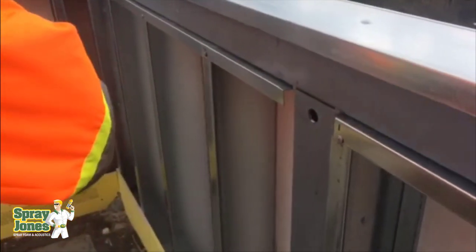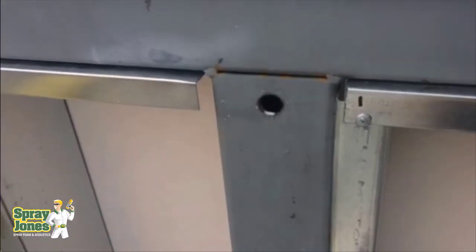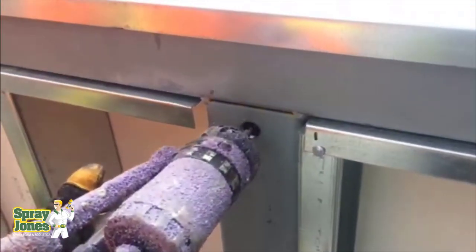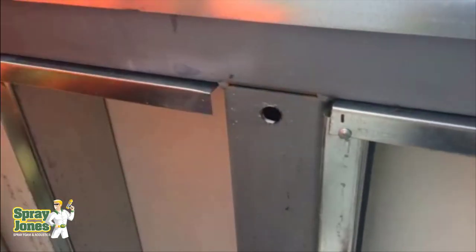40 psi is a lot of force. Take a piece of drywall, span it between studs 16 inches on-center, exert 40 psi of force on it, and see how long it stands up. So the way to do things on retrofit, if you've got an old vintage property, it's the time-tested, true method.